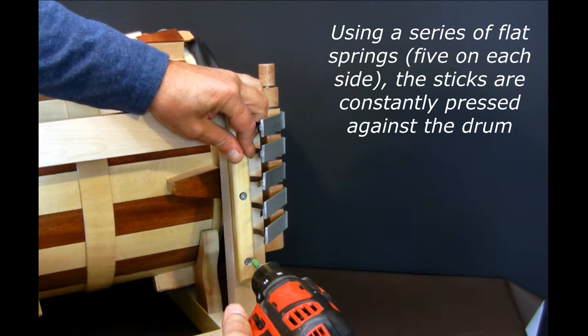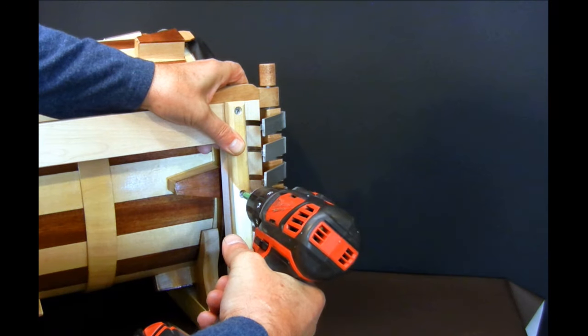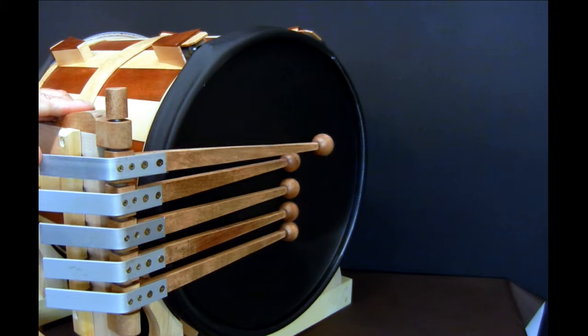Using a series of flat springs, 5 on each side, the sticks are constantly pressed against the drum.